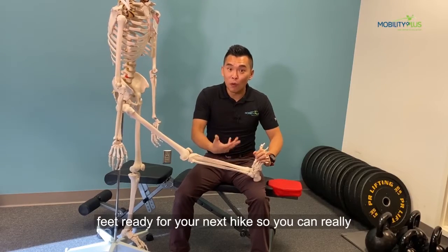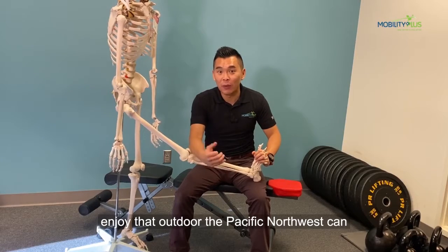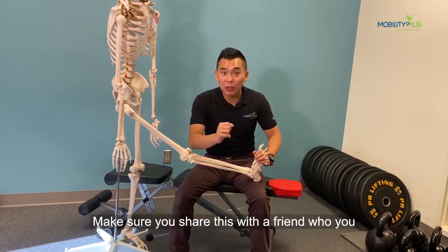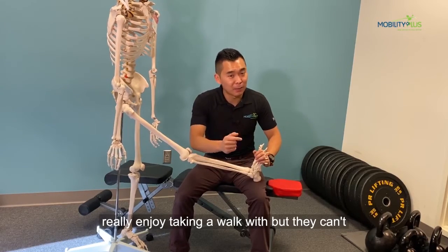And that will really get your feet ready for your next hike so you can really enjoy the outdoors the Pacific Northwest can offer us. So give this a try, and please do me a favor — make sure you share this with a friend who you really enjoy taking a walk with, but they can't because of foot pain.